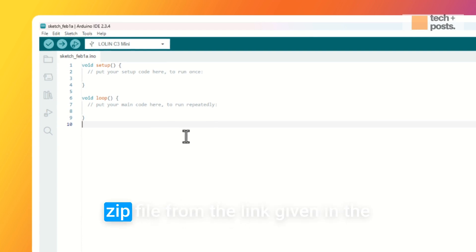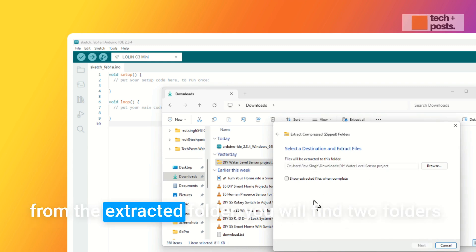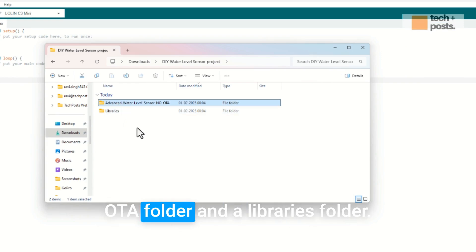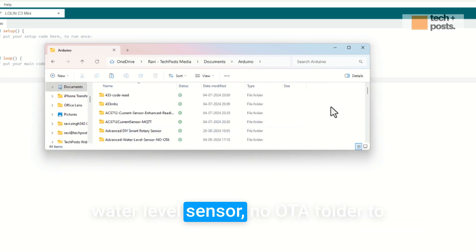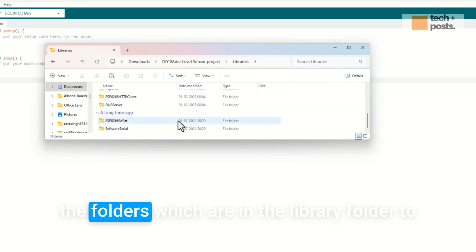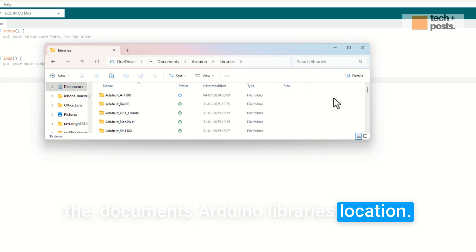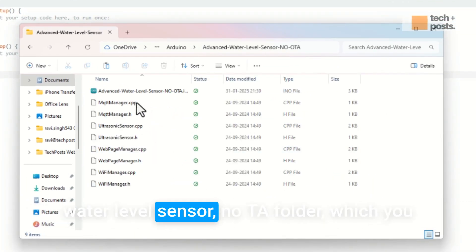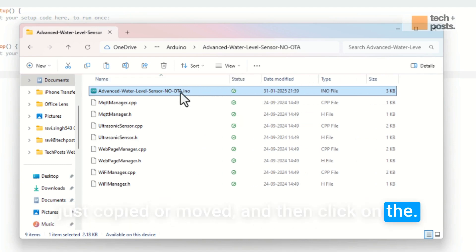Next, download the ZIP file from the link in the description and extract all the files. From the extracted folder you will find two folders: the advanced water level sensor folder, the advanced water level sensor no-OTA folder, and a libraries folder. Move the advanced water level sensor no-OTA folder to your Documents/Arduino folder, then move the folders inside the libraries folder to Documents/Arduino/libraries.